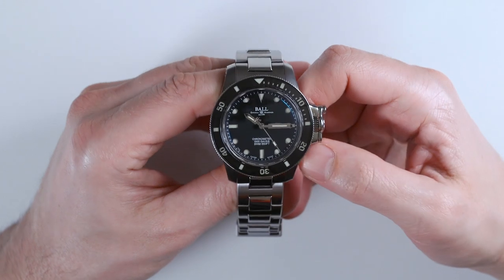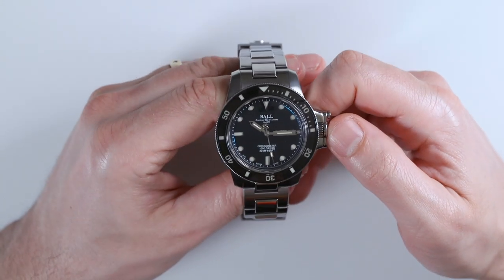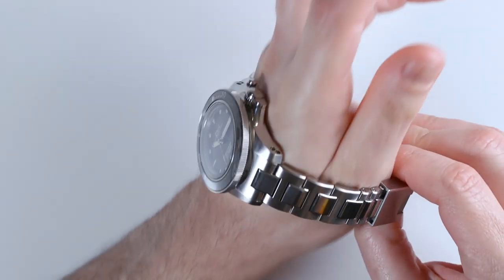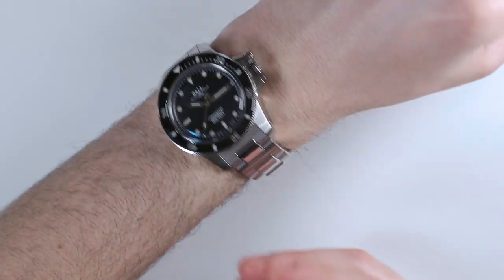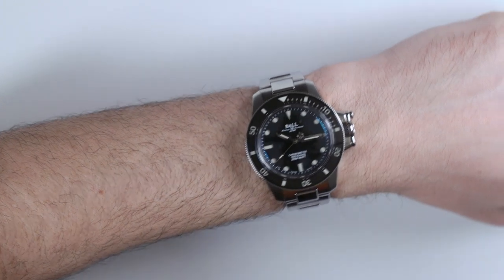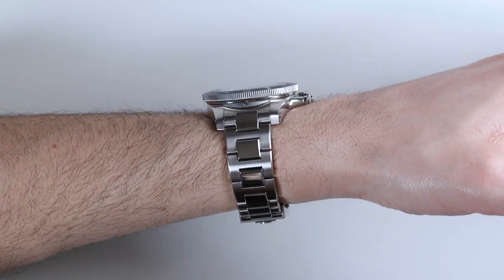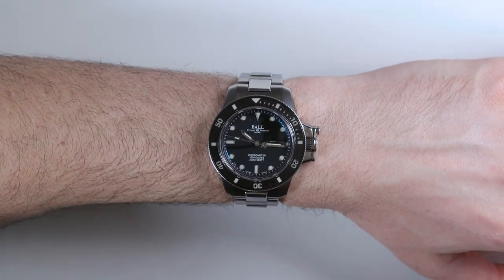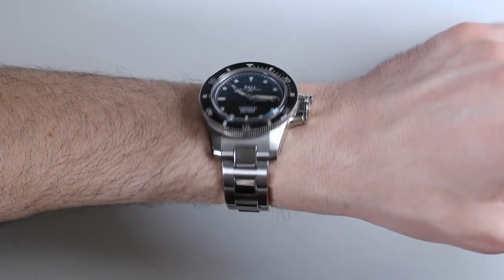It's also pretty highly anti-magnetic. It's a COSC chronometer. The watch is water resistant to 200 meters, which I don't know why because Ball's other watches are often 300 meters water resistant. Not that it really matters functionally, because 200 meters is just fine, but I notice this as being a little bit more of an extreme-looking watch that isn't quite as water resistant — though again, it doesn't matter.